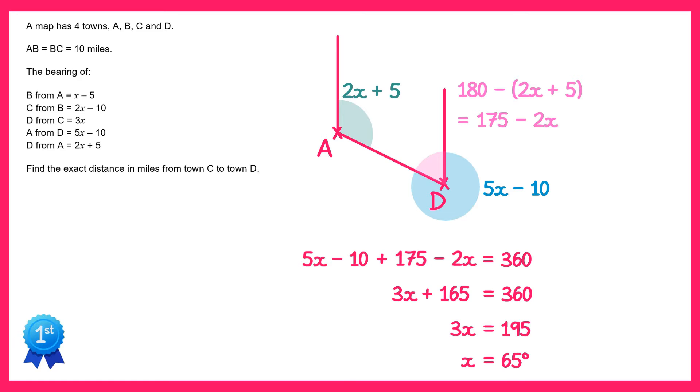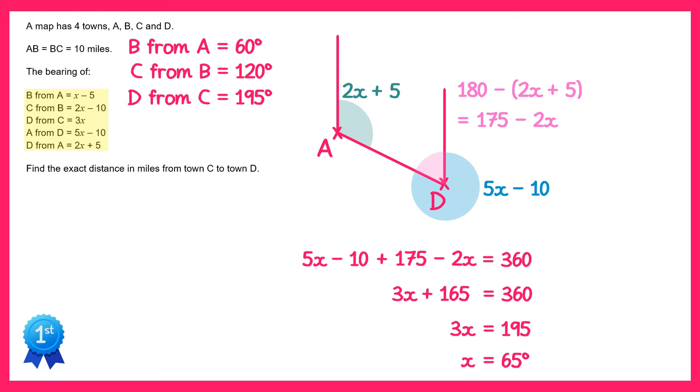Now that we know x is 65 degrees we can work out all five of the bearings in the question. So B from A was x take away 5, so 65 take away 5 which is 60. C from B is 2 lots of 65 take 10 which is 120. D from C is 3 lots of 65 so 195. A from D is 5 lots of 65 take away 10 so 315, and D from A is 2 lots of 65 plus 5 which is 135.